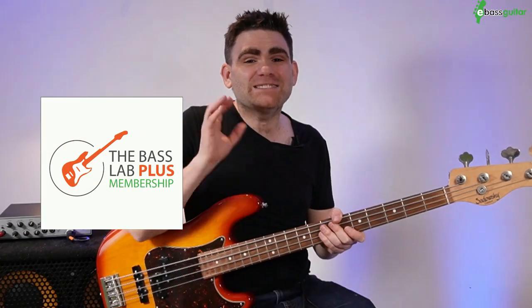Next I'm going to show you how to play this as a funk feel. But first — all of the backing tracks used today are available in the backing track vault at eBassGuitar.com as part of the Bass Lab Plus membership. Bass Lab Plus is my private members training program designed especially for beginner to intermediate bass players who want to take their playing to an advanced level, covering skills just like the three note chromatic transition. There's a link in the description where you can try Bass Lab Plus completely free for 14 days.